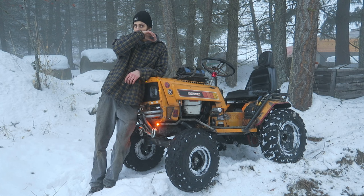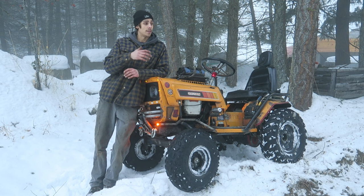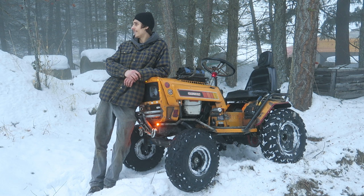Alright guys, happy New Year! It's great to start the new year off at a new place — me and my girlfriend are living above a shop on a 22-acre property, so that's going to be awesome for the whole mower scene this year, for the crew, and for test driving and exploring.